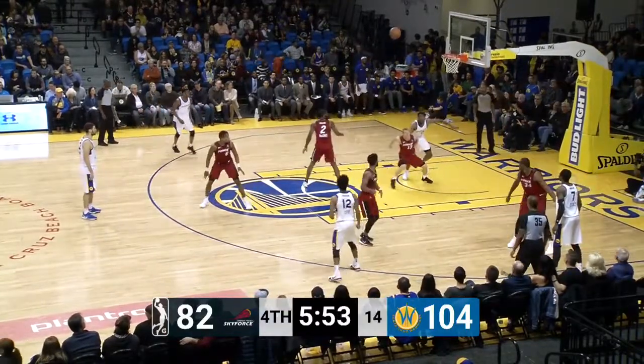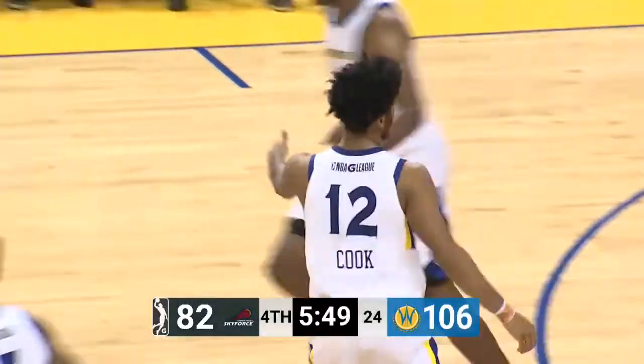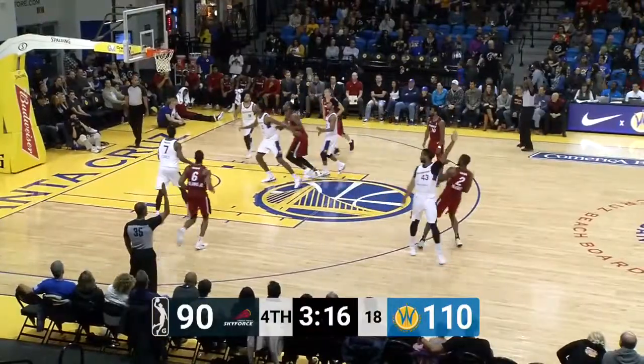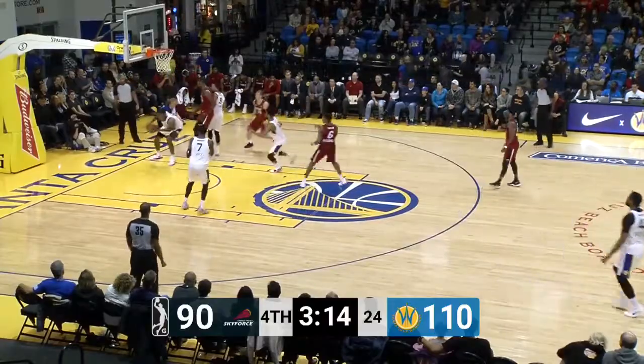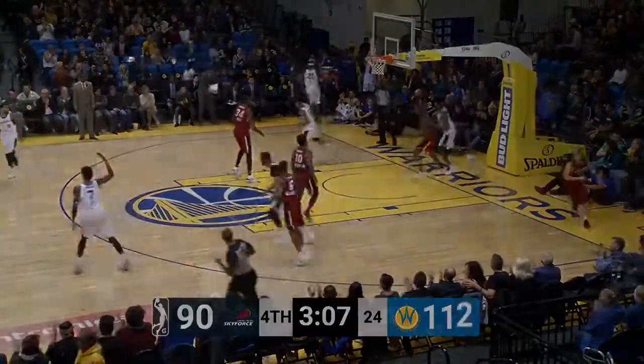Thought about it, lobbing one inside — he floats it in, saw the mouse in the house. McCree flatlining a three. Look at Damian Jones running the floor and he will finish with a dunk — touchdown!